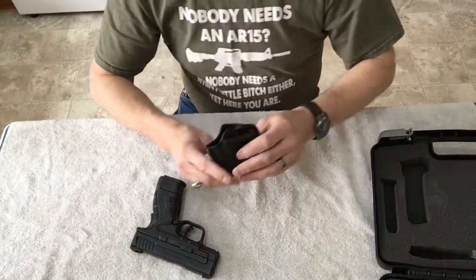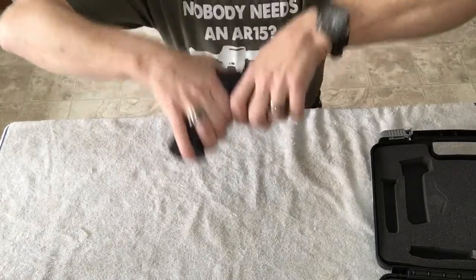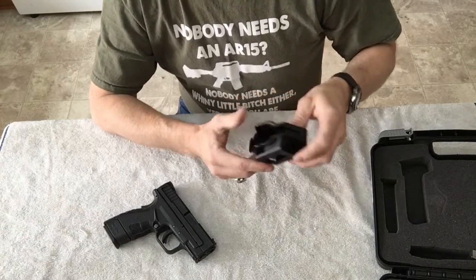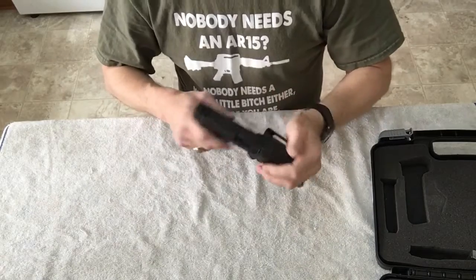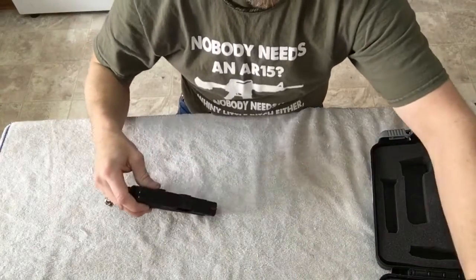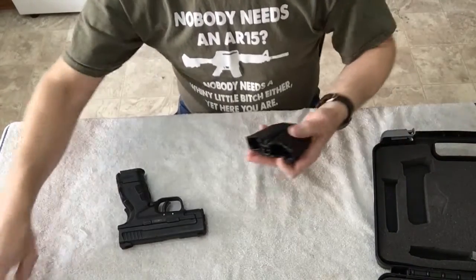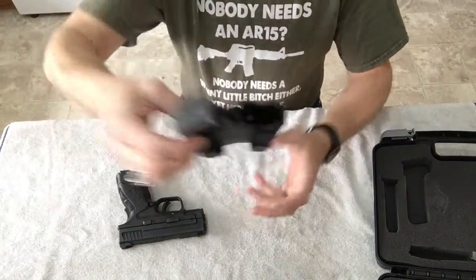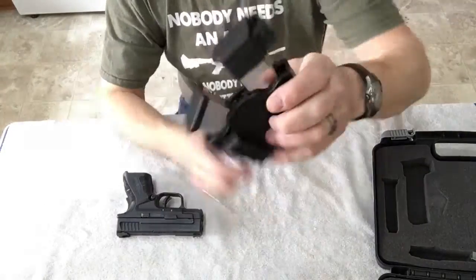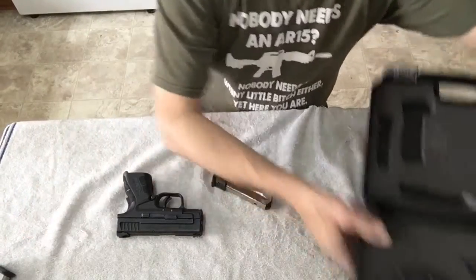Also in the case, it comes with a little belt holster — not much to it, just a simple belt holster. It also comes with a magazine holster that holds two magazines, and they both fit right inside the case.